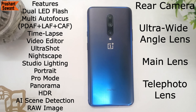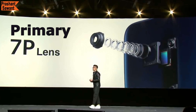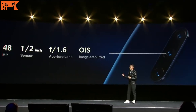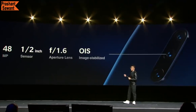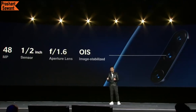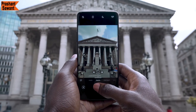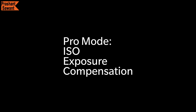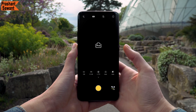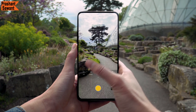Other rear camera features include ultra-shot, nightscape, studio lighting, portrait, pro mode, panorama, HDR, AI scene detection, and RAW image support. OnePlus calls the main camera the 'ultra-clear camera' because this 48MP camera uses pixel binning to combine information from 4 pixels into 1, producing sharp, vibrant, and colorful images with a lot of detail, especially in bright daylight. The primary camera captures 12MP images by default, but if you want high-resolution images you can switch to 48MP in pro mode.